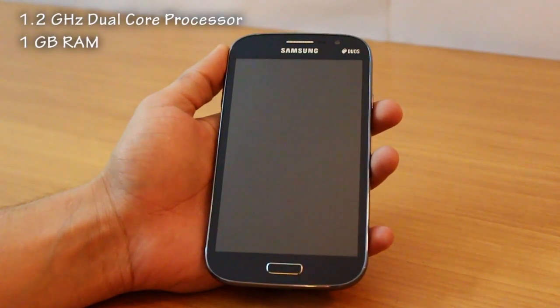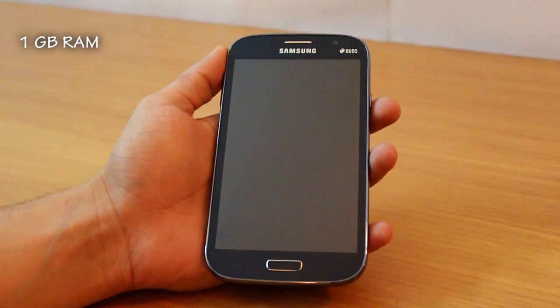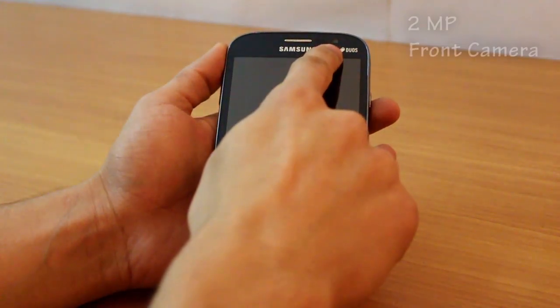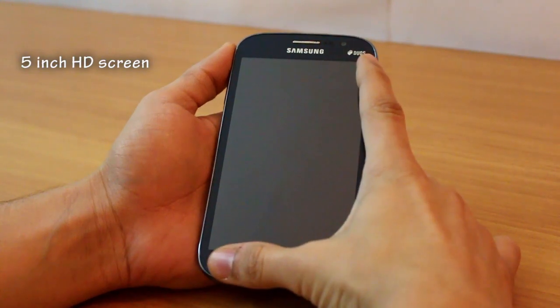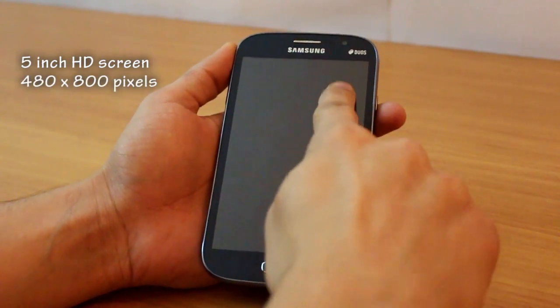The Samsung Galaxy Grand features a 1.2 GHz 12-core processor and 1 GB of RAM. On the front you'll find a 2 megapixel front-facing camera, which is quite nice. It's a 5-inch HD screen with a resolution of 480 by 800 pixels.